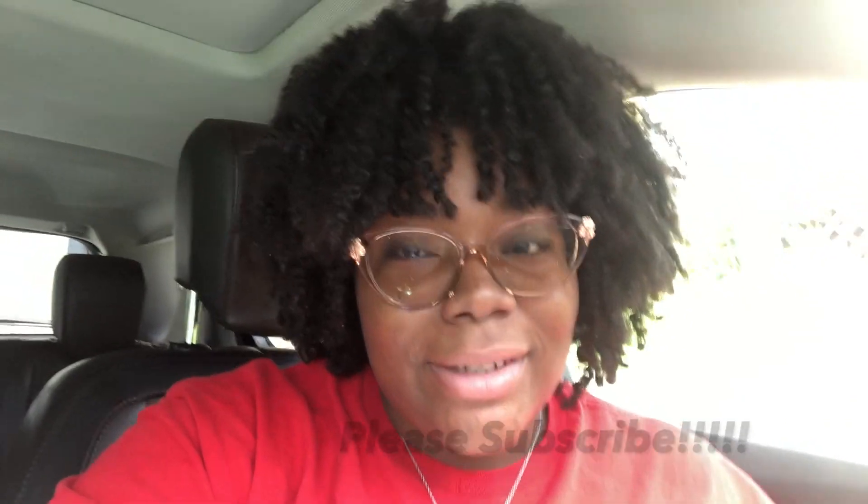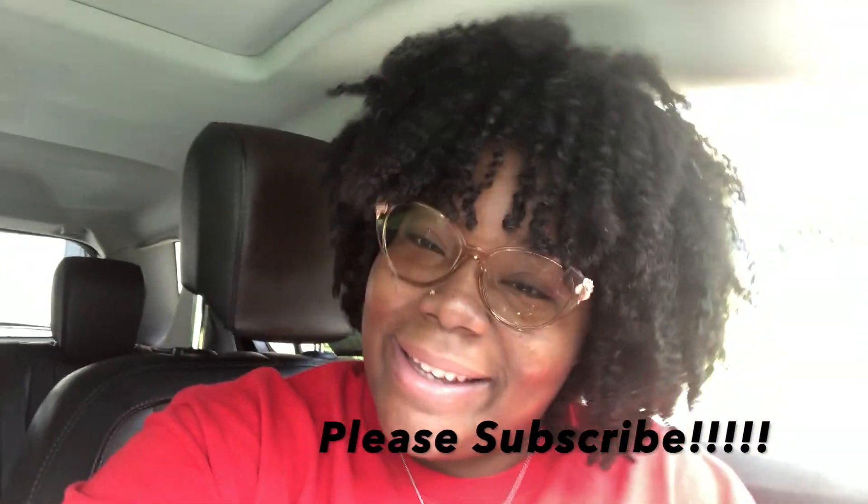I want to thank you all for watching this brief video and this review. If you have any other questions I can possibly answer them, or I'll put the description in the box and you can go to it and read the comments yourself. It's perfect for me and I hope it works out for you all if you decide to buy it. Thank you for watching and you all have a blessed day. Bye!